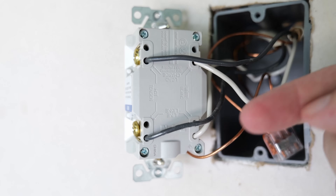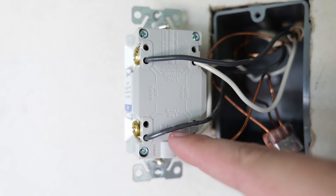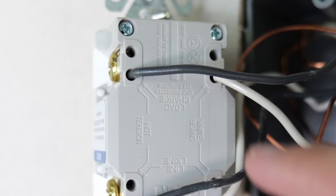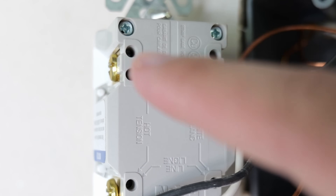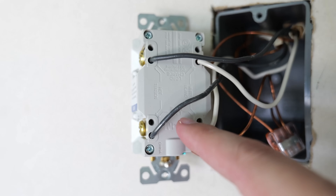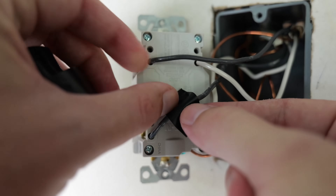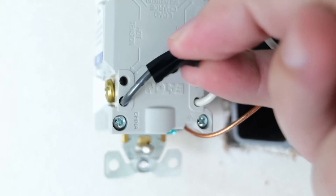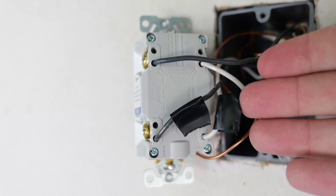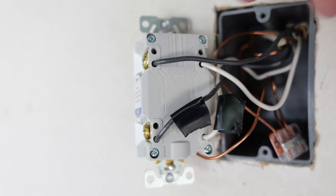The line wires are the wires bringing electricity in from the circuit breaker or upstream — you're going to have a hot, a neutral, and a ground usually. Then up here where it says 'load,' the load wires take that electricity and send it downstream to the other devices being protected. A good trick to make sure you don't get wires mixed up: while they're still installed, take a piece of electrical tape and wrap it around the line wires so there's no mistaking which wire goes where on the new receptacle.